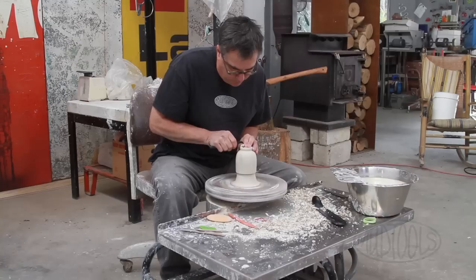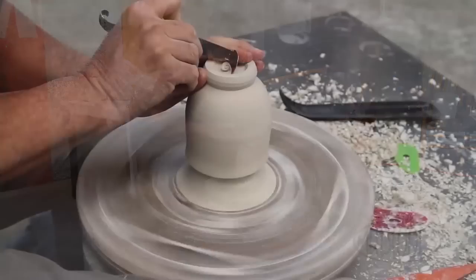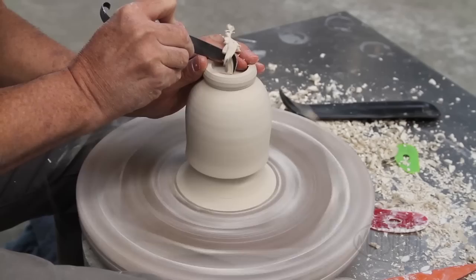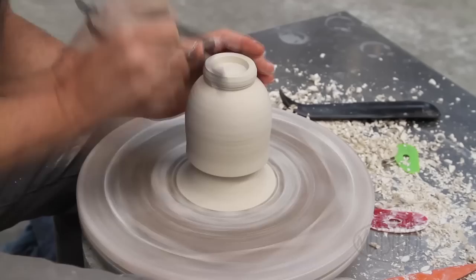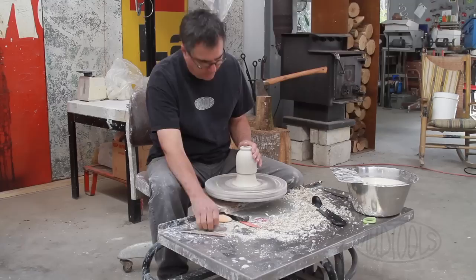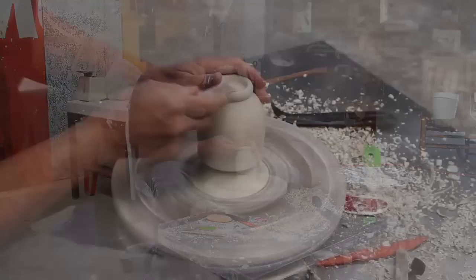This little hook comes in handy for removing that first swipe from the bottom of a T-bowl. And this spade comes back in to address the inside of that foot. I've got a little wooden tool that I've shaped to meet the radius, and I use it to burnish the bottom of this foot.